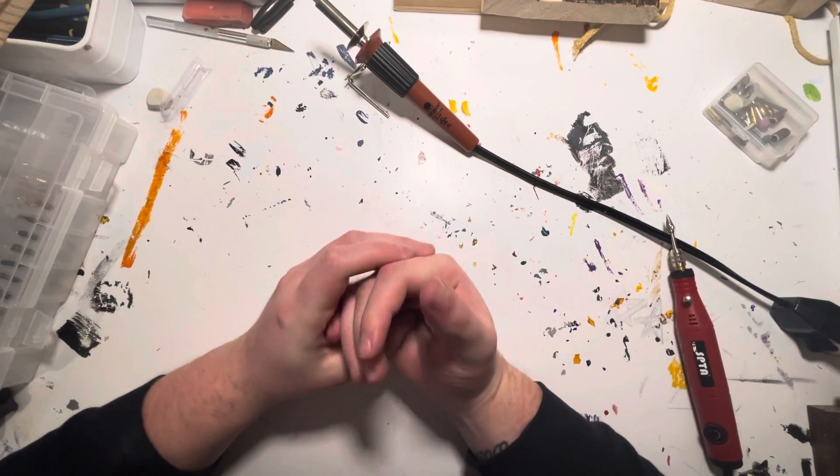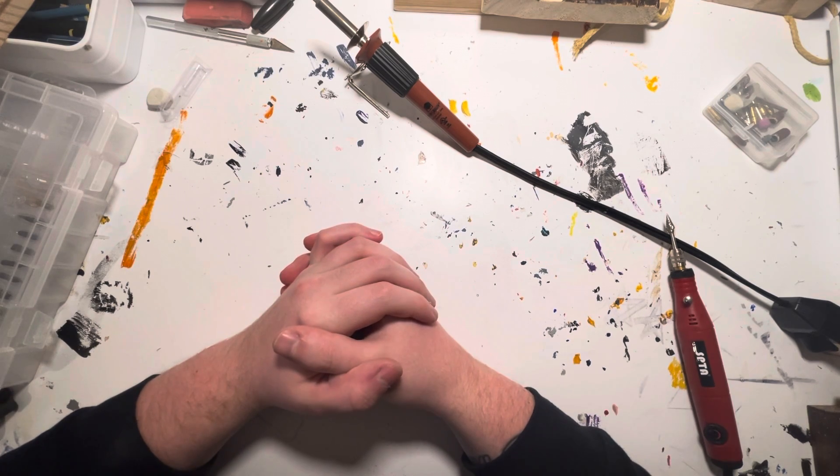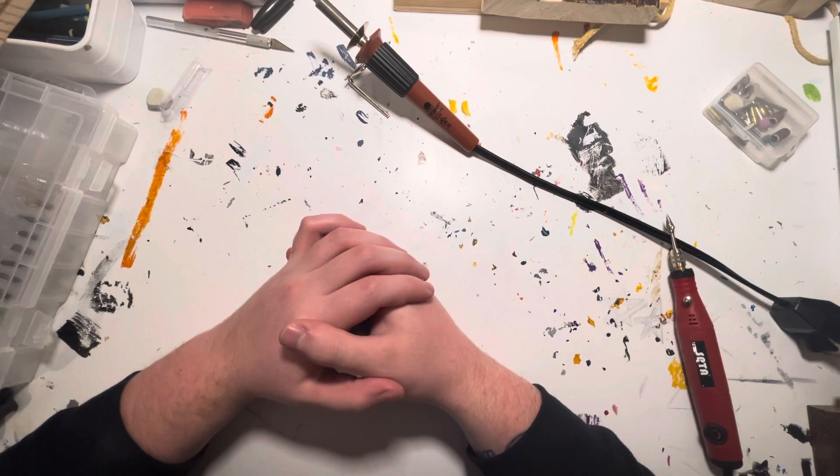Hey, welcome to my YouTube channel. I'm Aaron and I make art. I previously only posted TikToks, but I've always wanted to do YouTube, so here we are.